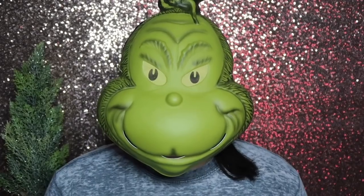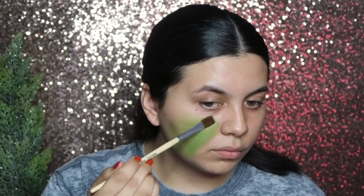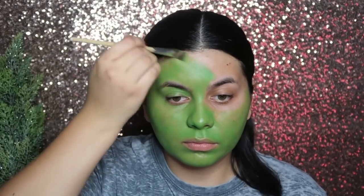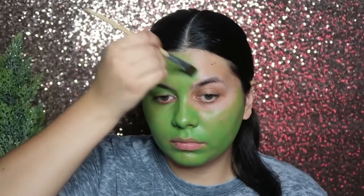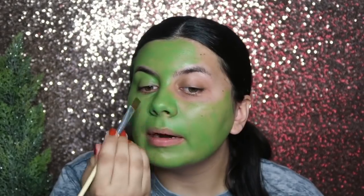I bought a Grinch bodysuit, which you'll see me try on in a moment. And it did come with a mask, but I thought that was too easy — this just ain't it chief. So I'm going to start off by painting my entire face green using this professional face and body paint. Then later on, I'm going to go in and add some details.